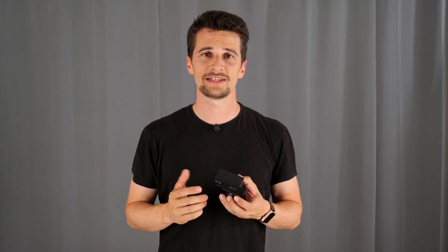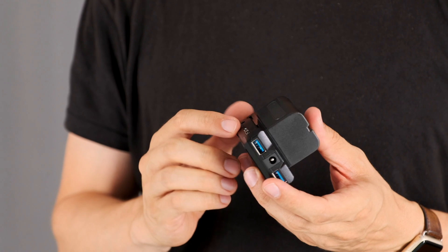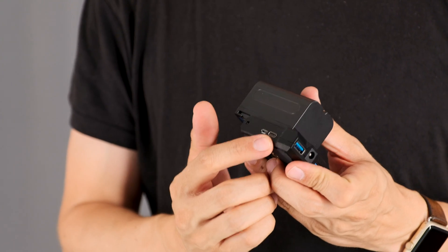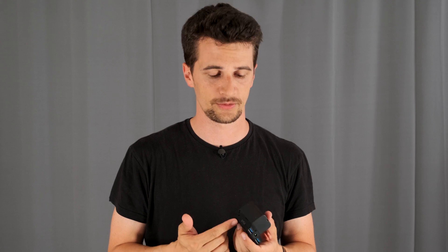Last but not least, you can even leave your NP-F battery charger at home. The Power Junkie functions as its own charger — you can use either a USB-C or a micro USB port, just attach the right cable and you can charge it. That's brilliant, and it's also great that it works with either of the two USB standards.